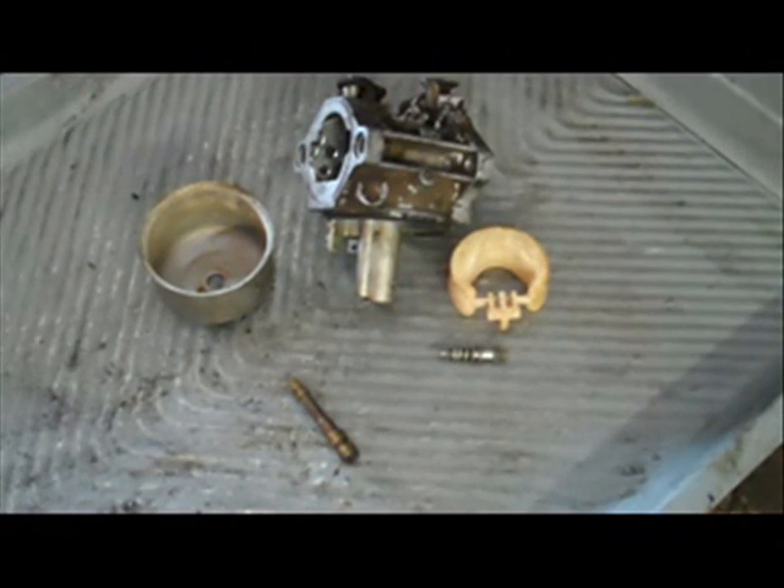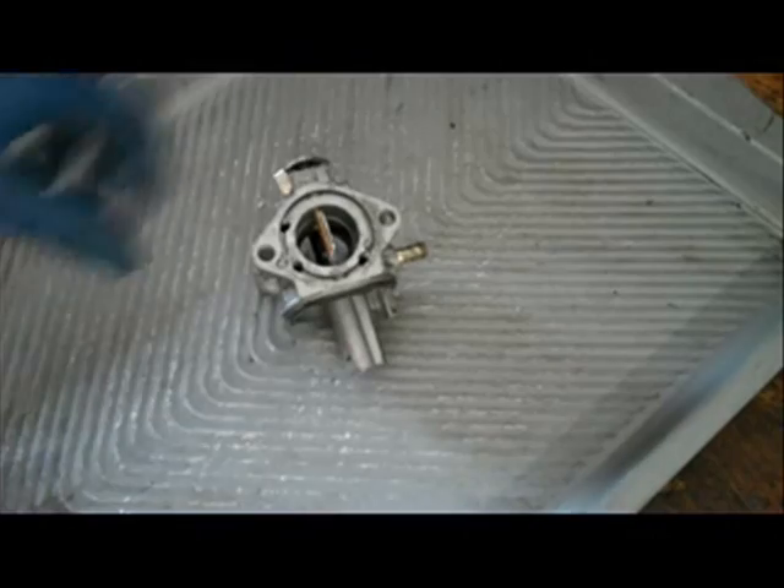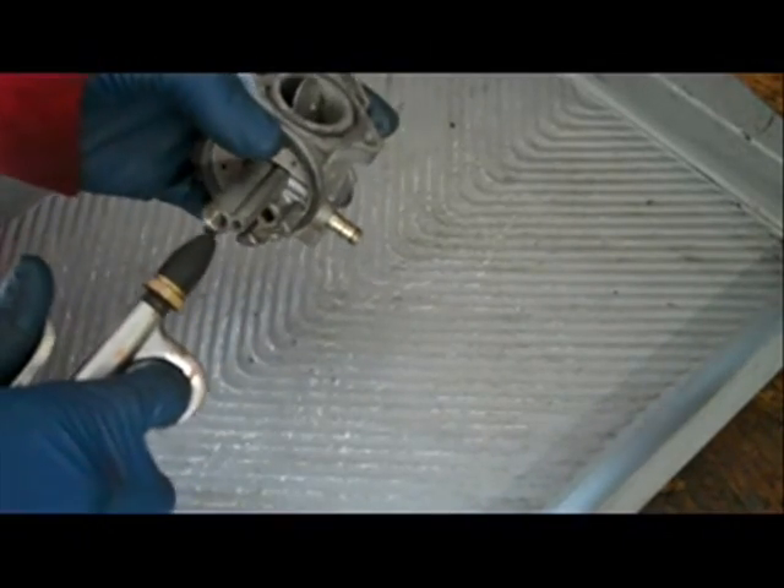The emulsion tube and main jet is the most important part of this carburetor. For the rest of it, I'm just going to go ahead and clean it down with some carb cleaner and get all the gunk off. Now I've got all the gunk off, so I'm going to use some compressed air and clear out all the passages.